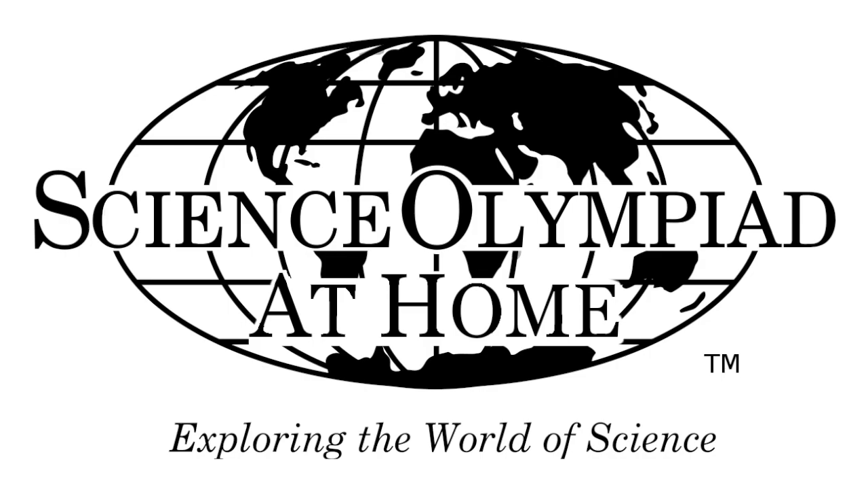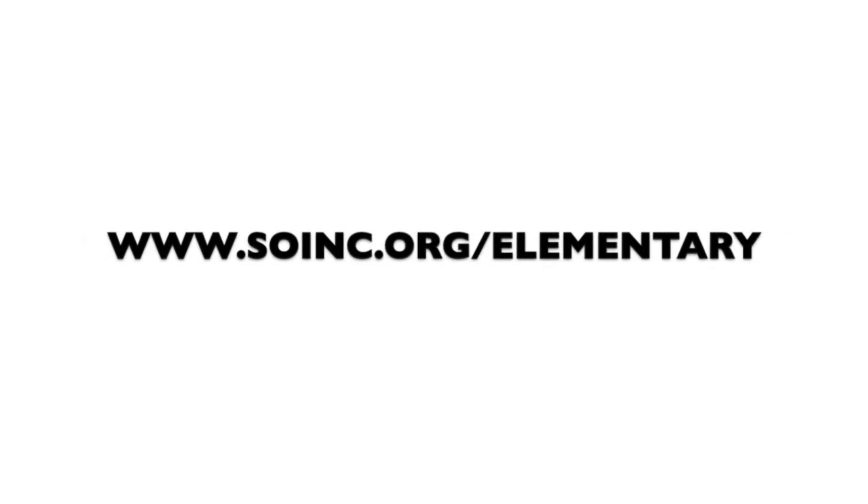This has been Science Olympiad at Home. Be sure to check out our website at www.soinc.org/elementary. See you next time!